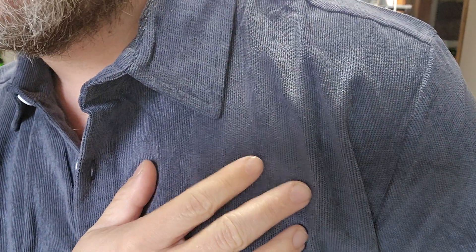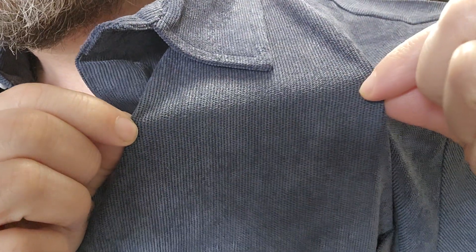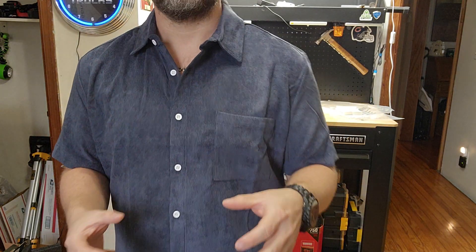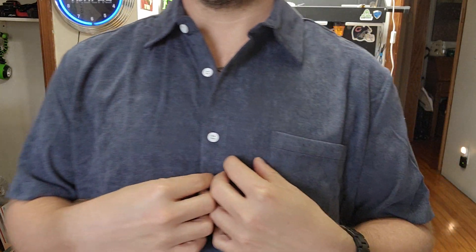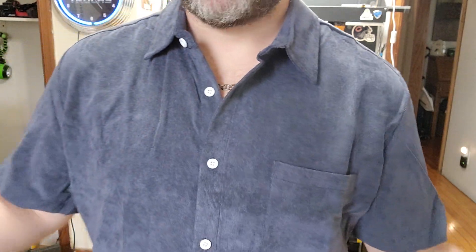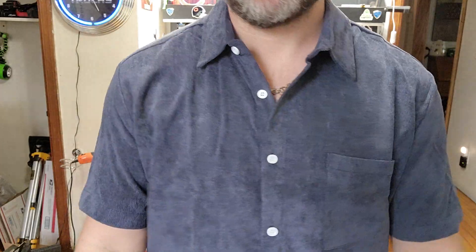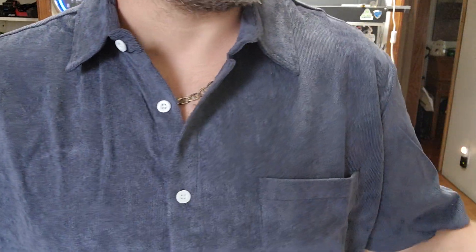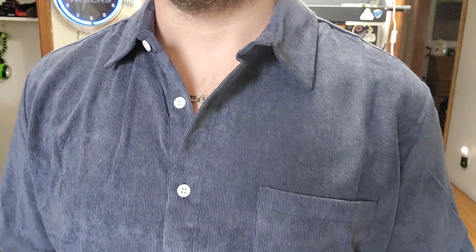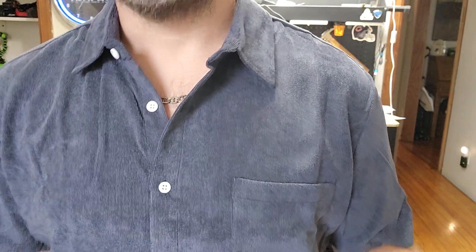I mean, you can kind of see the corduroy texture — it's kind of neat. It's super soft and comfortable, I really like that. It is on the warm side. It's listed as a summer shirt, it's short sleeve and everything, but this corduroy is warmer than your typical cotton or polyester. All I can say is this shirt is warmer than typical.